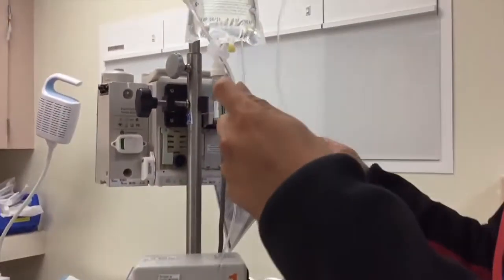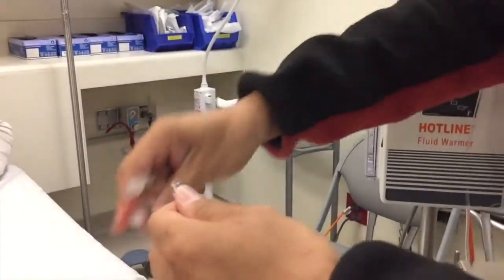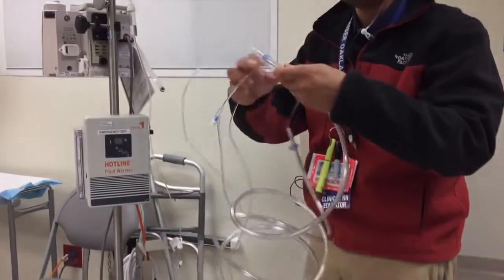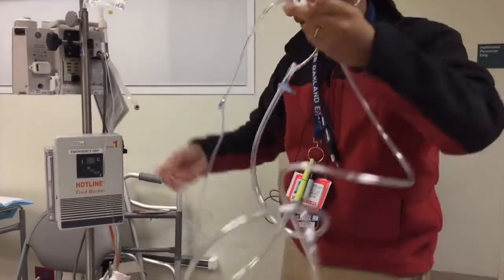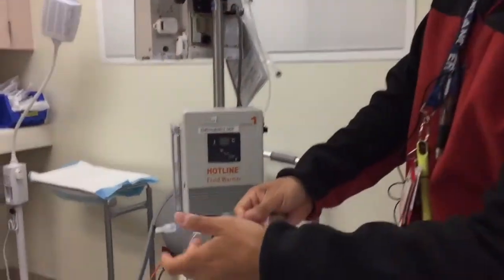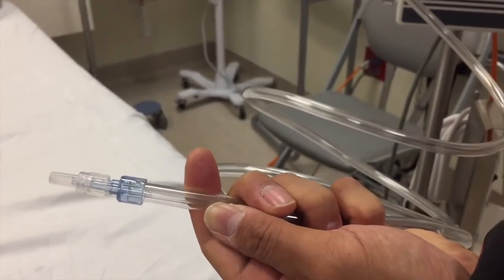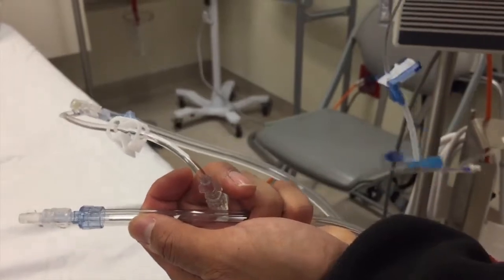Here is our normal saline tubing which is already primed — regular luer lock connection. Now I'm going to prime the hotline tubing. This is an important step: if you don't prime this, the whole length will just be air when you infuse it. There's a clamp right here — go ahead and open it. You can see it flowing, priming out all those bubbles. Wait until the end starts dripping. You must prime all of this before connecting to the patient, otherwise you're giving them about 20 ml of air. Then clamp it back down.